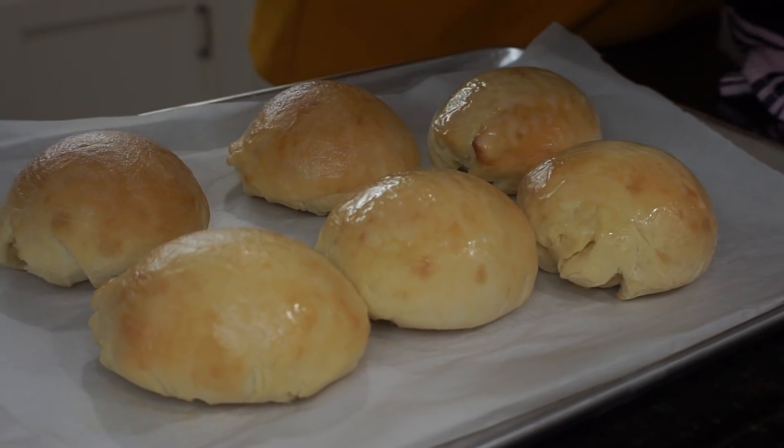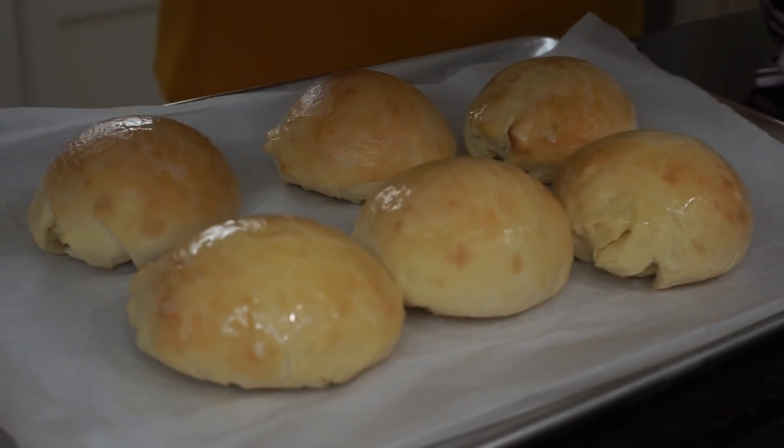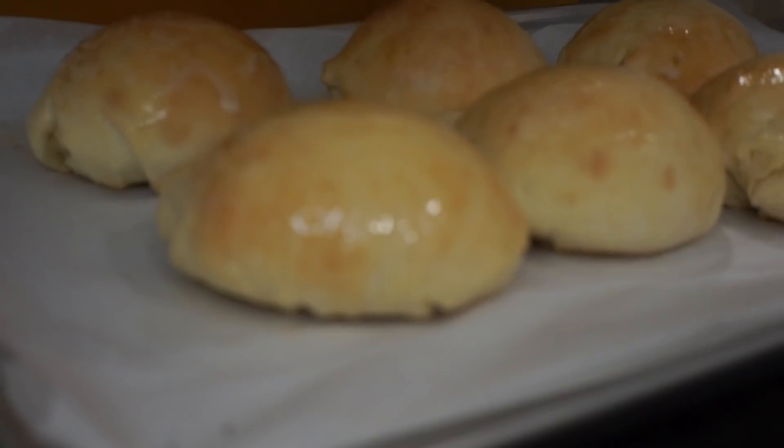We have to brush this with butter again to make it shiny. And of course we have to try. While still hot — breads are always good when hot.